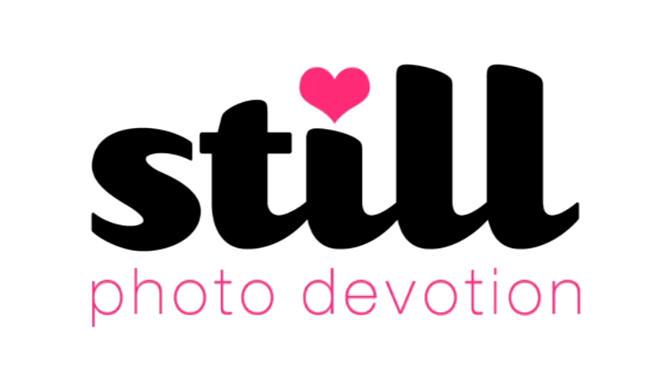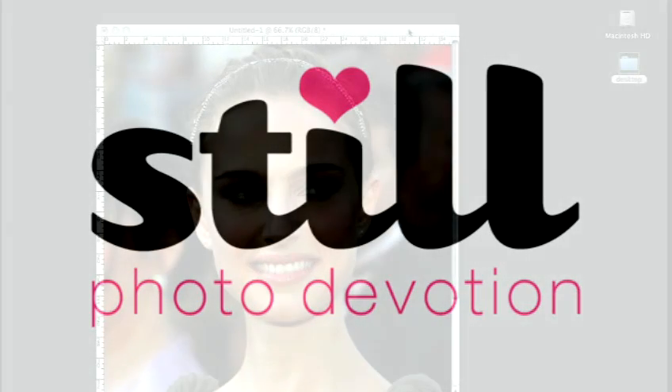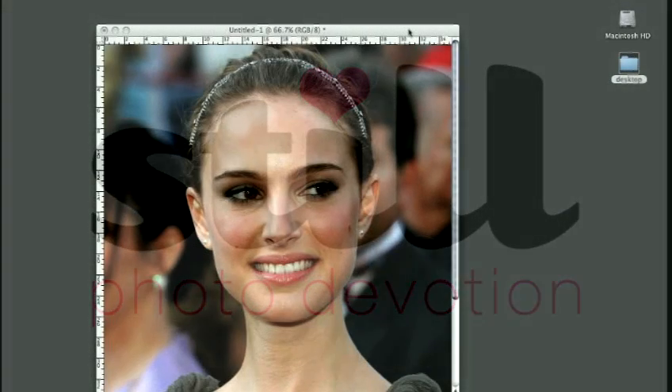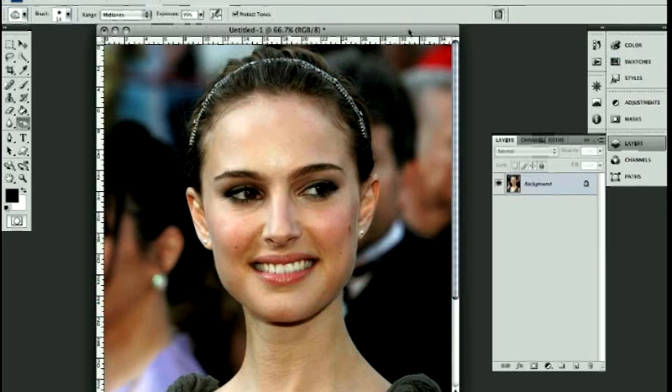It's a useful little tutorial because it teaches how to do non-destructive editing, which basically means that you are always preserving your original image and working with layers the whole time, so all your image editing is done on separate layers. I'll show you exactly what that means.